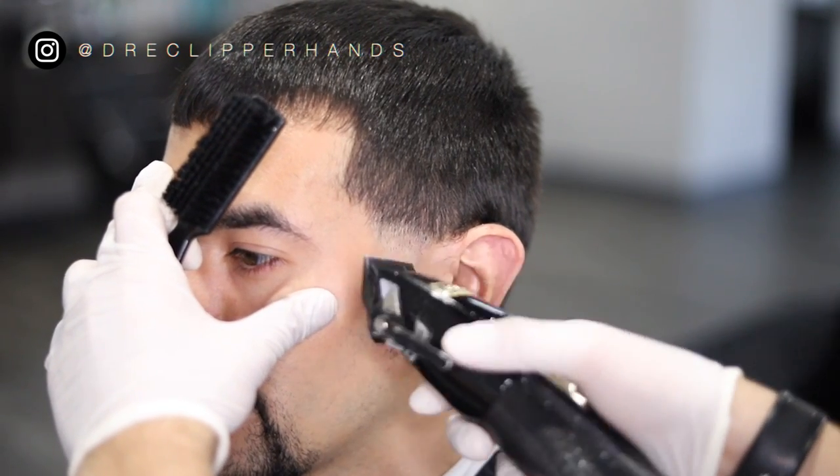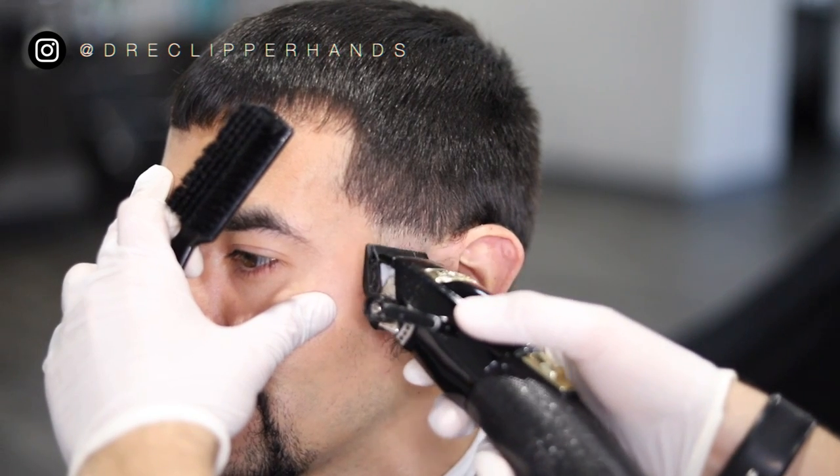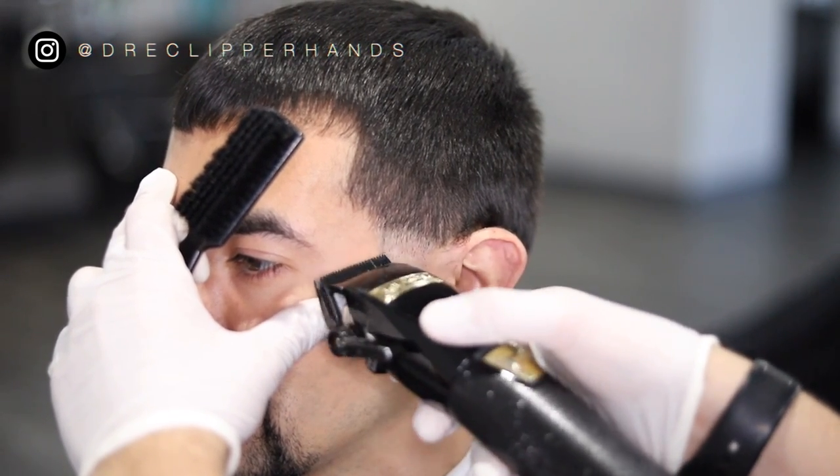Remember it's always in the detail. You want to make sure that first transition from the skin to the open is as clean as possible.